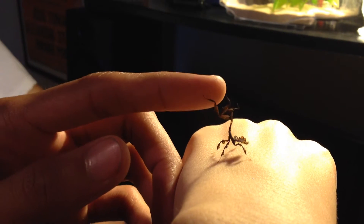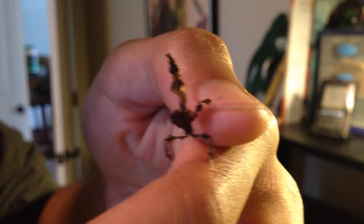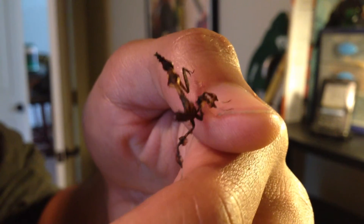Mantids live for about a year and a half to two years. If you keep them in warmer climates, they live shorter. If you keep them in cooler climates, they live longer. I would recommend them. They're very easy to take care of, and they're kind of cool to have, and they don't hurt you. It's an easy pet to take care of, and it's a cool one to have.